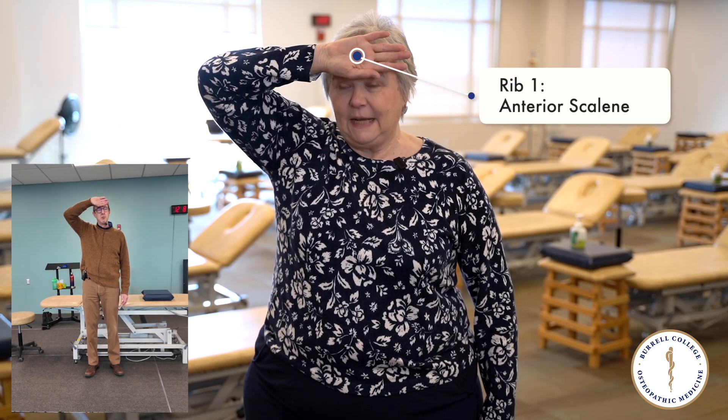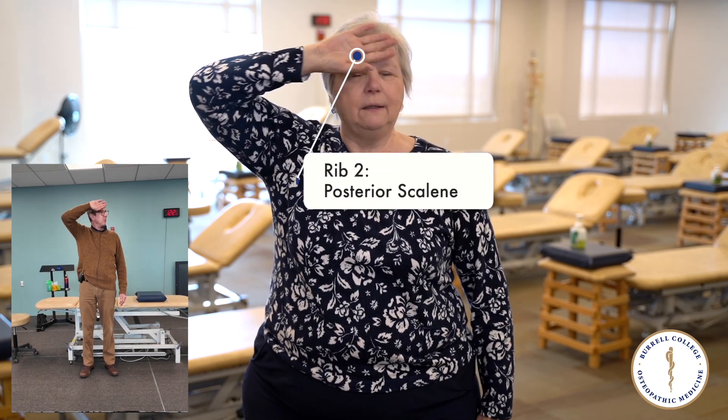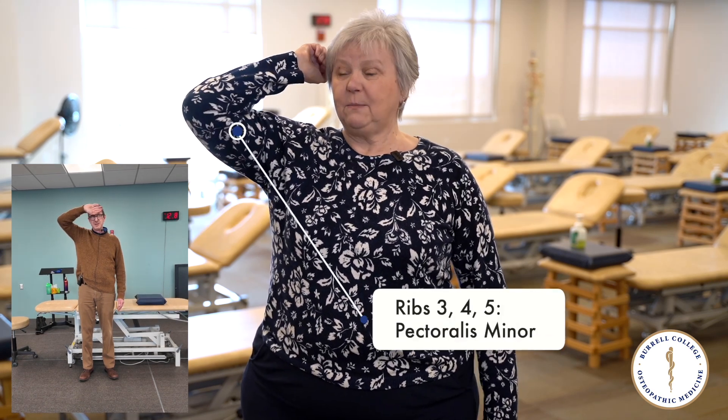Rib one is with the anterior scalene. Rib two is with the posterior scalene. Ribs three, four, and five are treated with pectoralis minor.